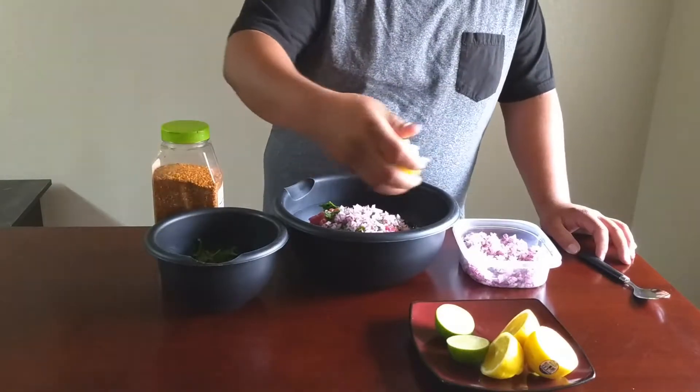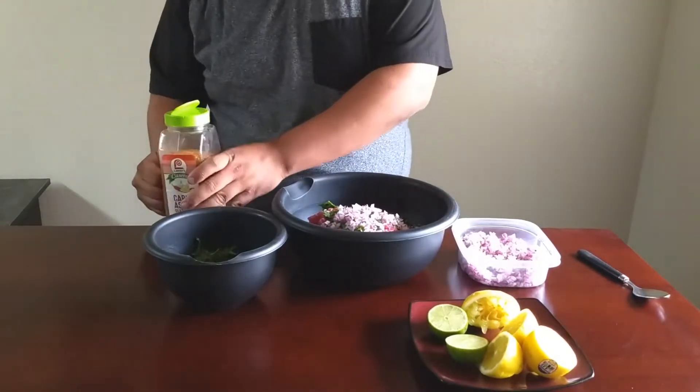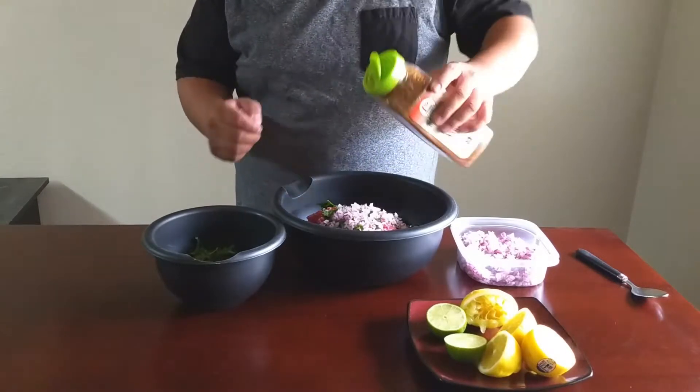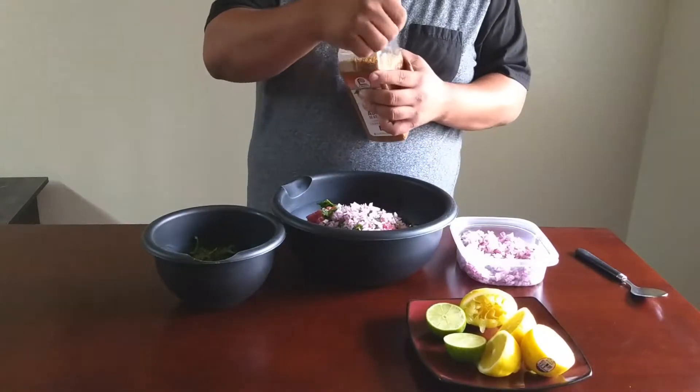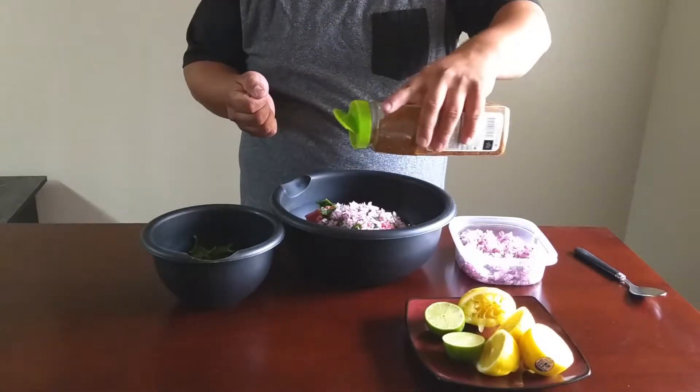Just doing this, it already starts to smell really, really good. So after we get this all seasoned up, you want to let it marinate for at least 30 minutes, cover it in the fridge. But you don't want to let it go for more than two hours.